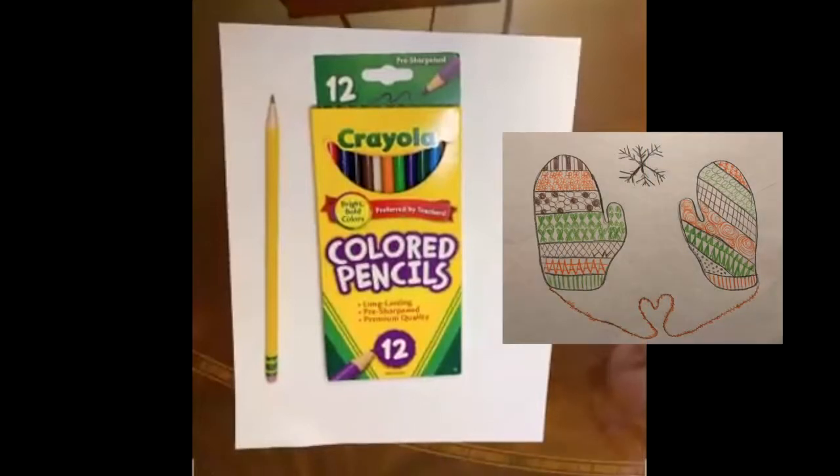For today's project, you'll need your colored pencils and a regular pencil and a white sheet of paper.